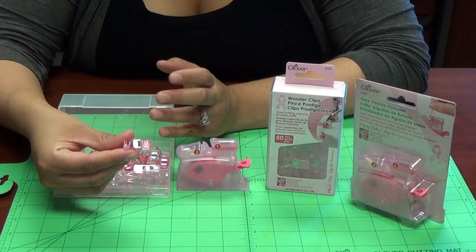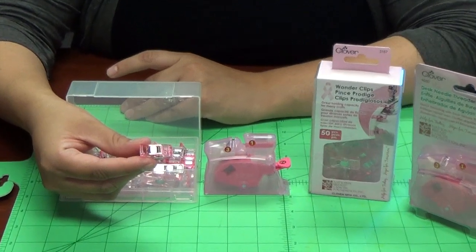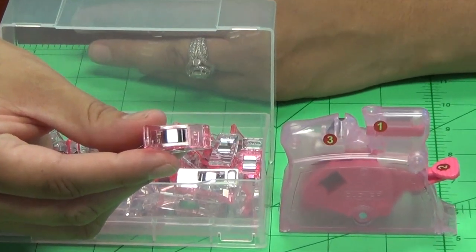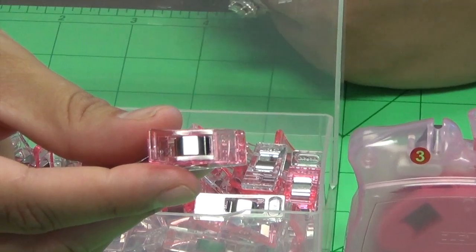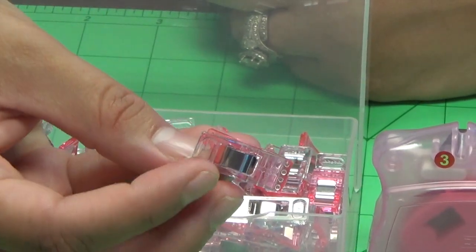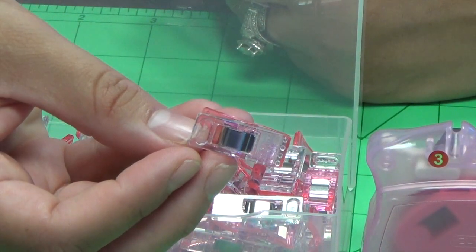Wonder Clips are a great alternative to pins, especially when you're working with heavyweight fabrics, layers, and vinyl. The wide opening offers a large holding capacity without distorting or damaging your fabrics. The back side is flat with clear markings for half and quarter inch seam allowances.